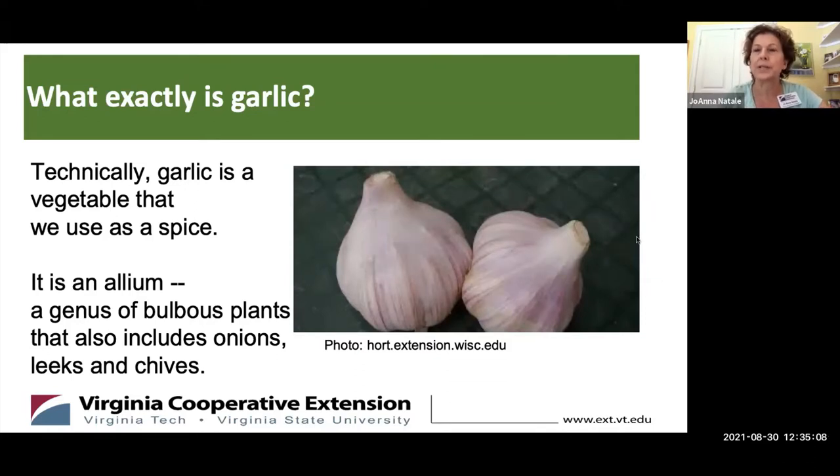People think of garlic as an herb, but it's actually a vegetable that we use as a spice. And to get even more botanical than that, it's an allium — a genus of bulbous plants that also includes onions, leeks, and chives.